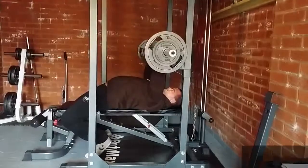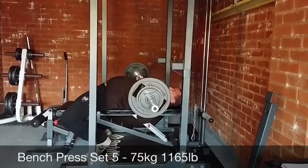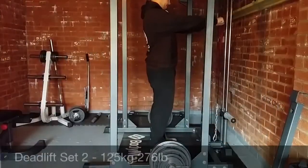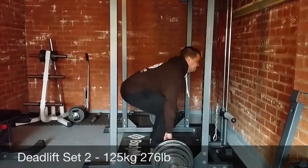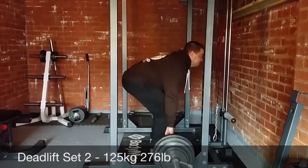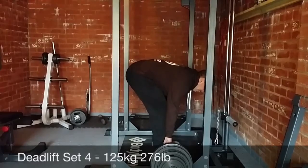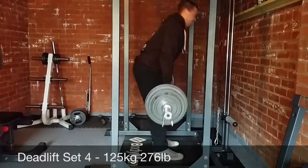Then moved on to the final main lift which was deadlifts — four sets of doubles at 125 kilos. So this is going to be the last full working week. Next week will consist of just a few days doing squat, bench and deadlift on the same day, finalising with Saturday which will be my test day — basically a run through of what a meet would be, where I'll try and hit all three lifts and set new PRs.